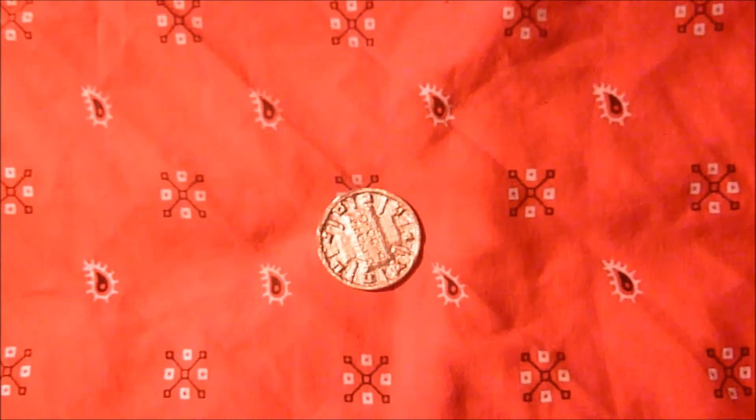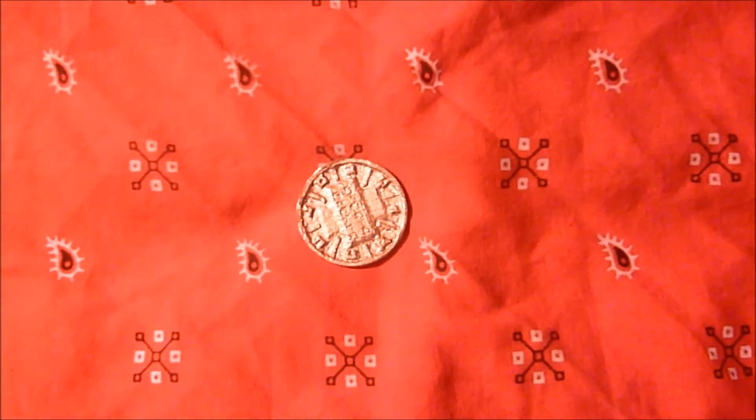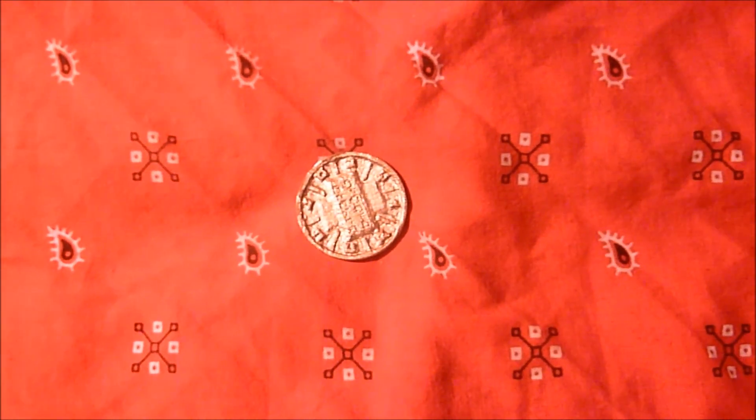And since bismuth is pretty hard to oxidize, it also makes the casting keep its good shiny luster for a lot longer.